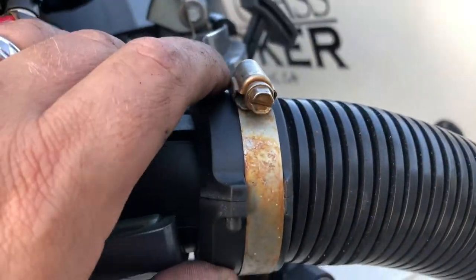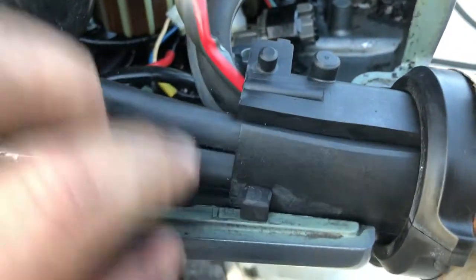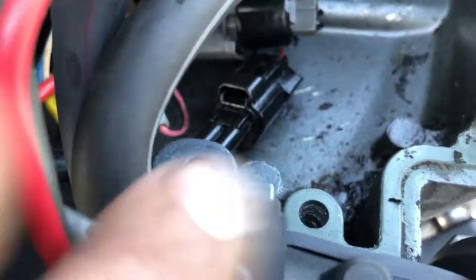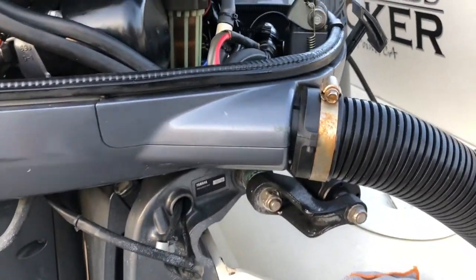We got the clamp shell back on, we got the clamp back on. It's nice here to line up this piece, same with on this side, so you can get the top back on just like that. Then we're good to go. So here we go - fixed the cracked grommets and all of our bolts are looking good.